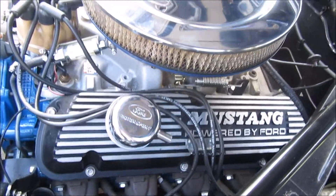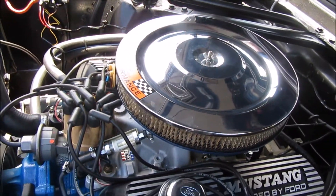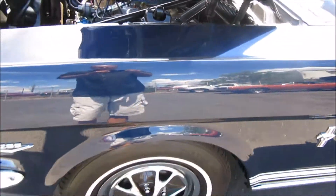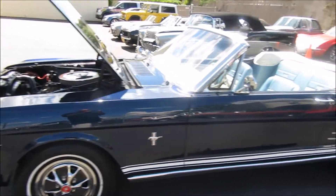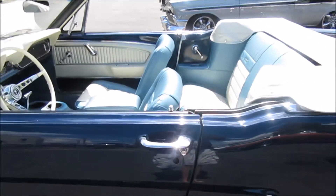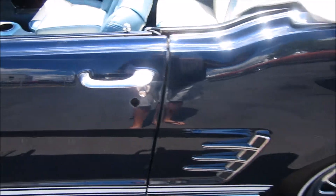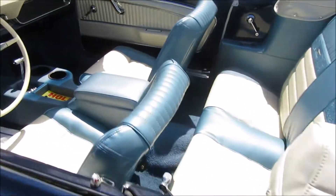Dress-up kit. Correct air cleaner for back in this day, 289. Just a nice, nice car. It's back in the service department right now having the steering fixed - I think they're putting a new steering box on it because it was leaking. And they're replacing this lock right here. There was some issue with that lock cylinder. So you're kind of catching it in between, almost ready for retail.